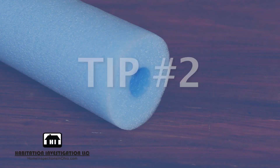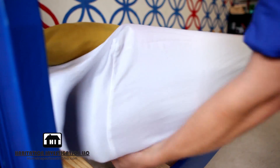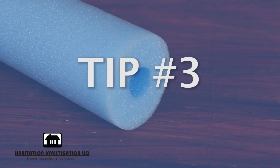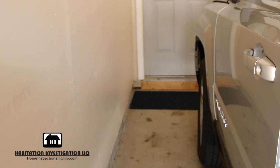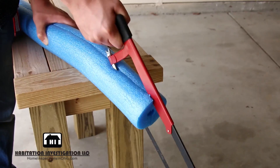Tip 2: keep your child from falling out of bed by placing a pool noodle under the fitted sheet. Tip 3: protect your car doors by creating a bumper on your garage wall. To do this, cut a pool noodle in half lengthwise.